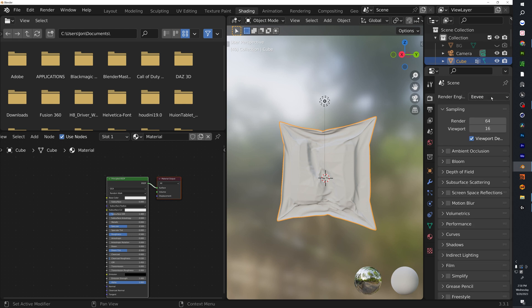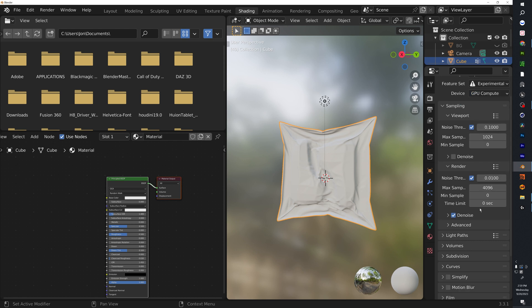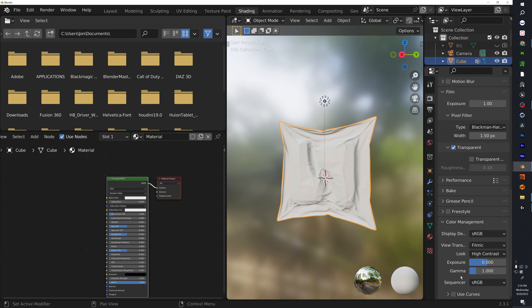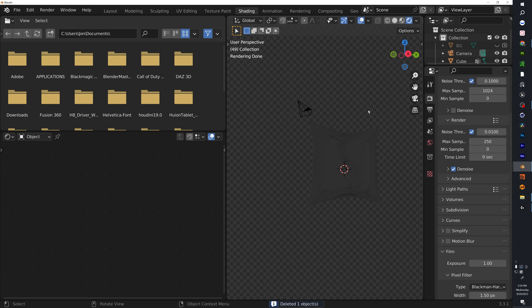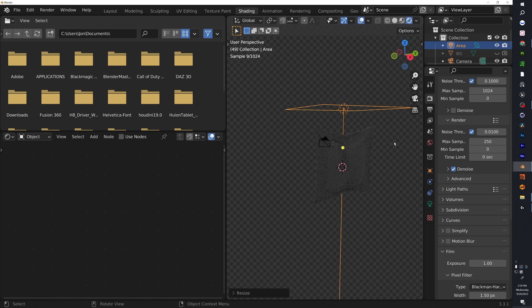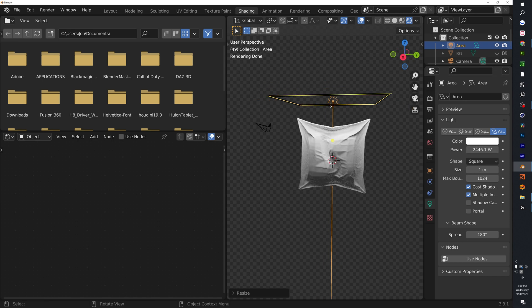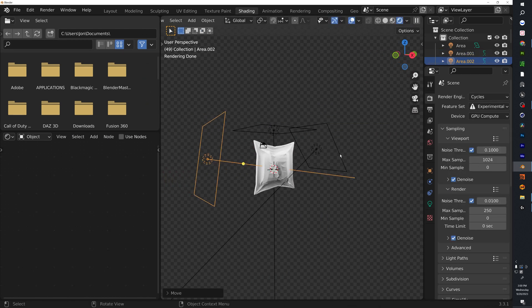Moving on to textures — before jumping in, set up a few render settings. Use Cycles, Experimental, GPU Compute. Set the samples down to 250. Under Color Management, use High Contrast or Very High Contrast depending on how it looks. Delete the default light and add an Area Light — a small area light. Rotate that light a little bit.